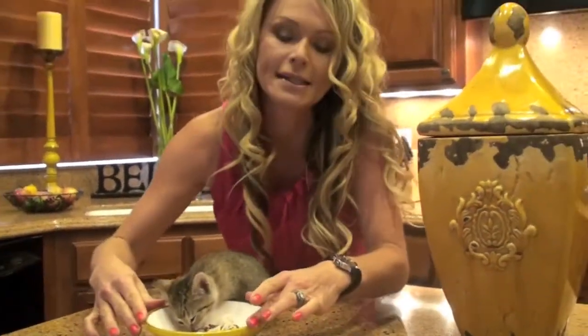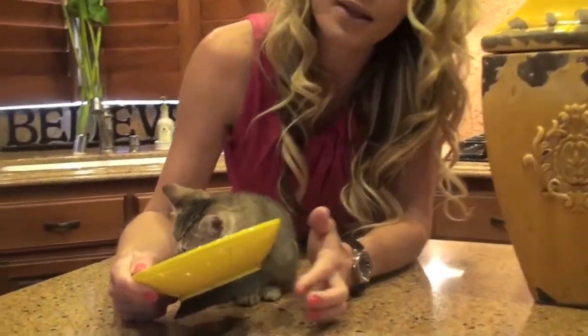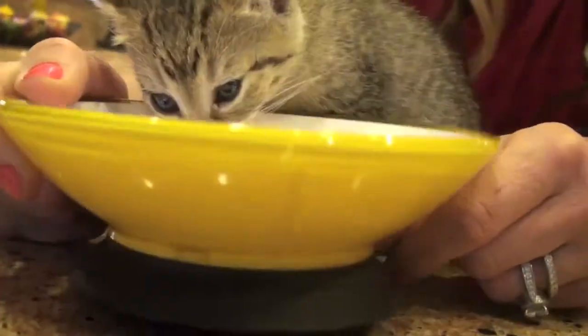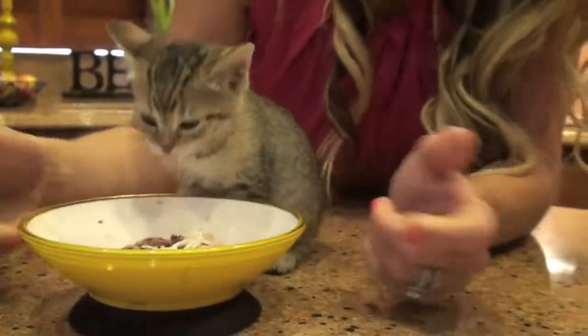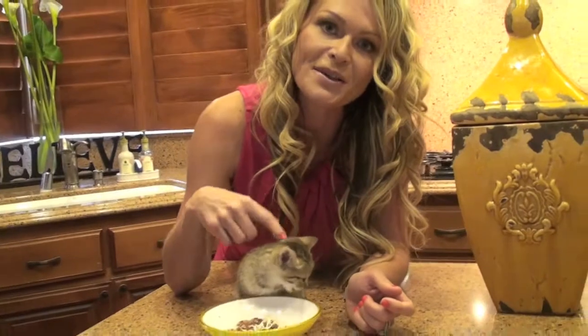It also has a non-skid bottom, and what's great about this is it's not actually a rubber overlay — it's one solid plastic. That means you can wash it in the dishwasher several times and not have to worry about the base coming off. So it's beautiful and functional.